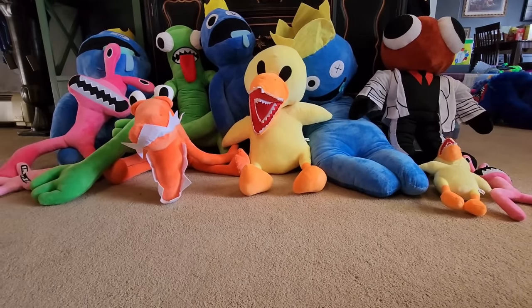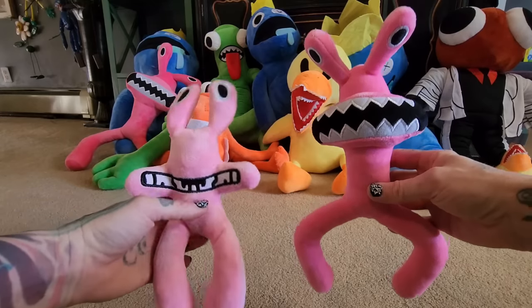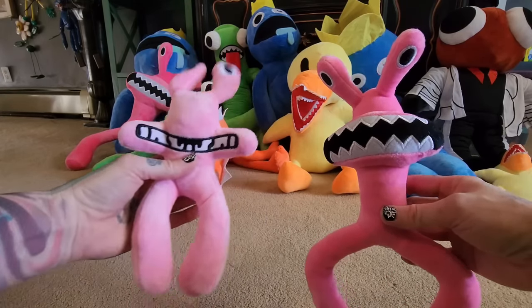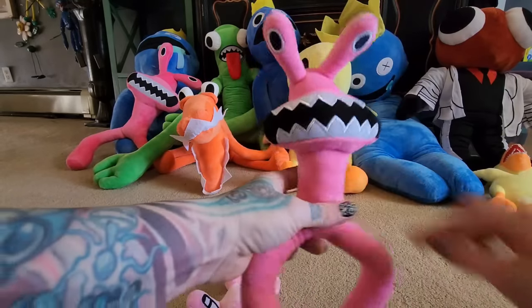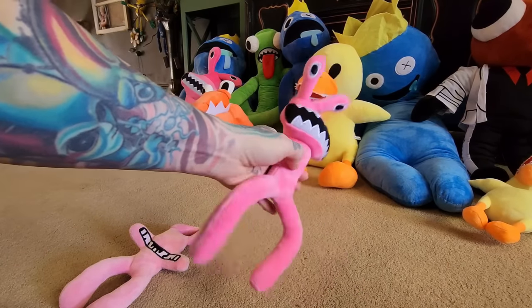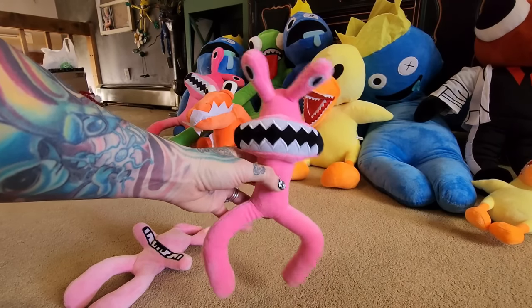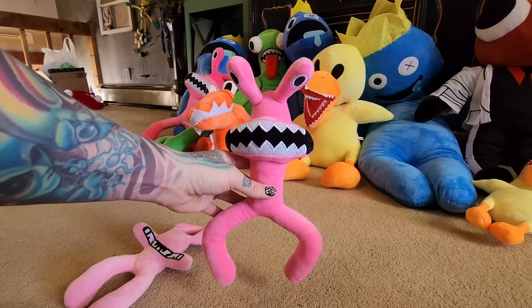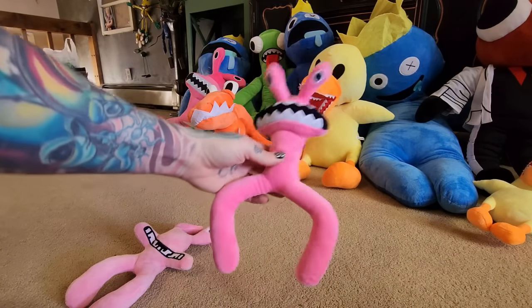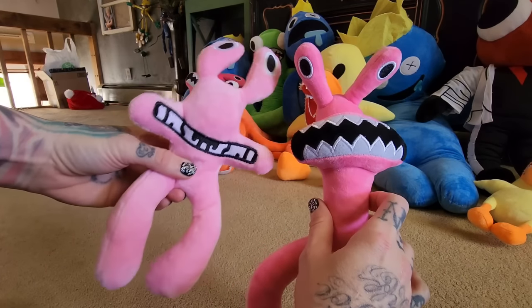We have two pinks. This one is really floppy and not as well made, and this one is really well made — my favorite. It looks most like pink. Pink is an offshoot character and I think it's the most popular of the side characters. Very different from the other version.